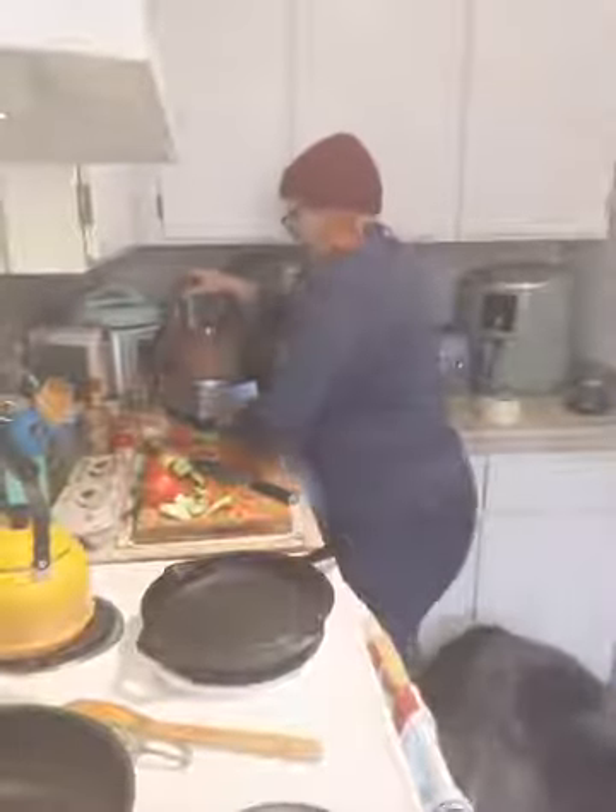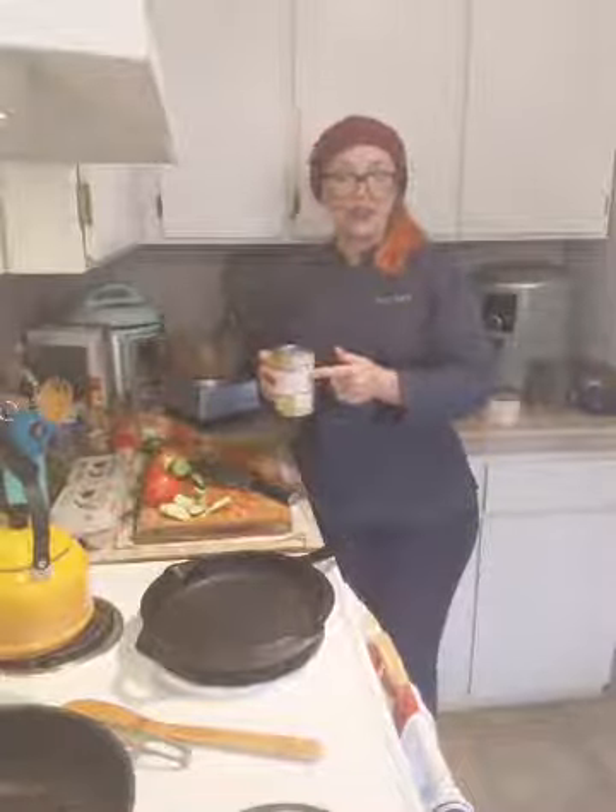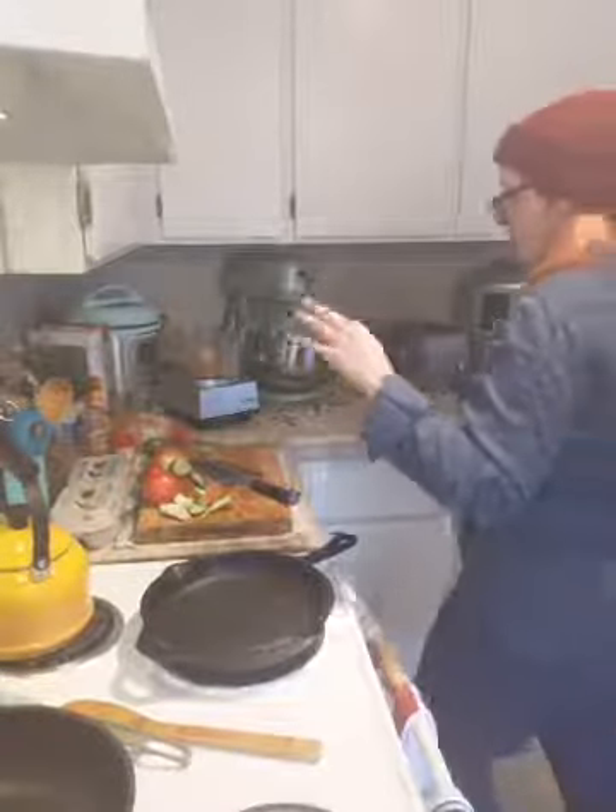Do you have beans? I couldn't find organic ones — this is all I got. I'll drain the liquid off. If I were making beans as a side dish I'd cook them in their liquid, but in this case we're going in a hot pan. Drain your liquid off and get your pan semi-hot. Add some fat — butter, olive oil, or in this case coconut oil. Get that in the pan.